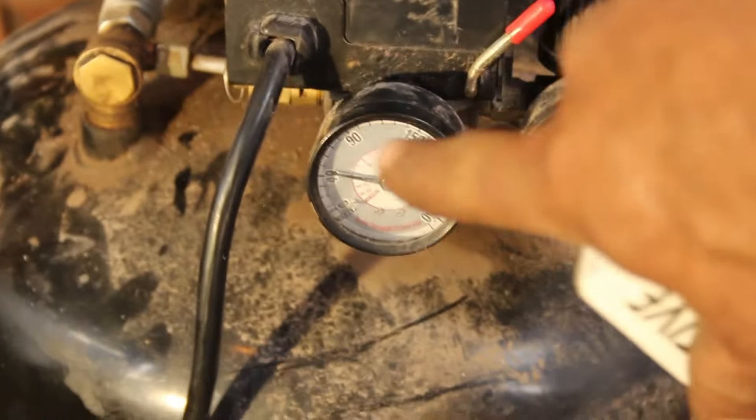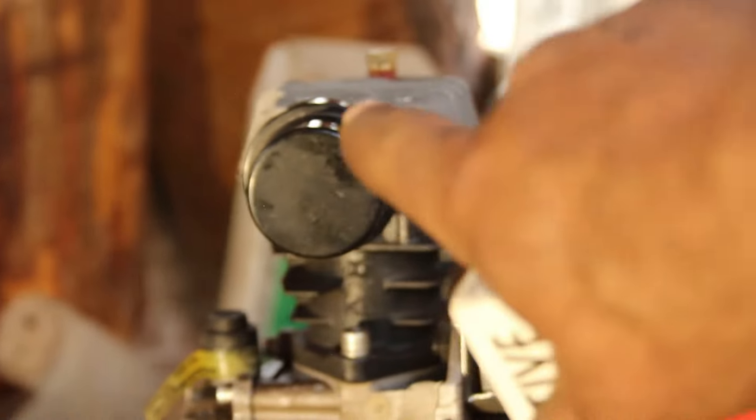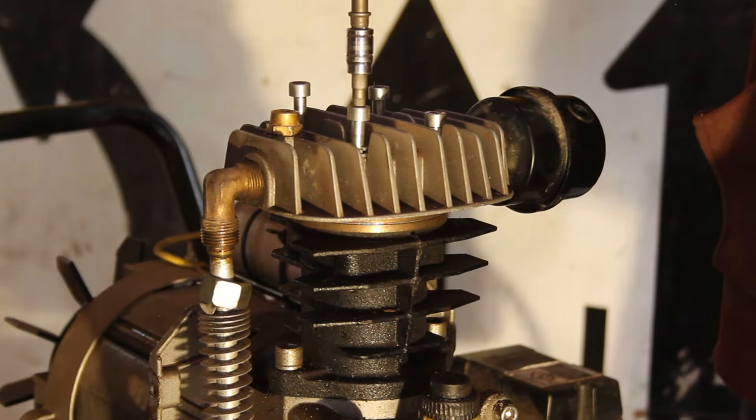By the way, that's more pressure than before — before I got nothing, now we got 40. But I'm starting to think I might have put that reed in wrong. A little discouraged that I didn't do it properly.